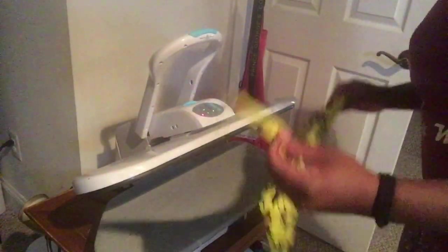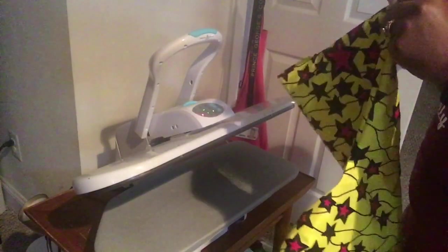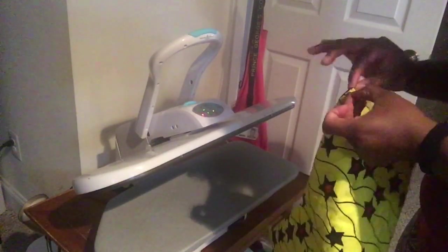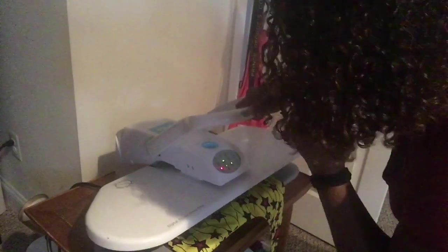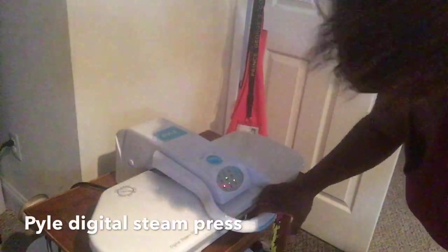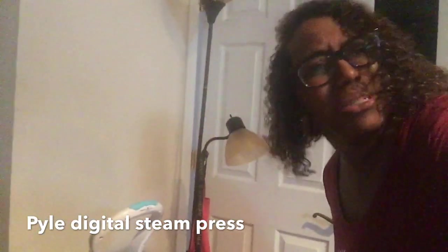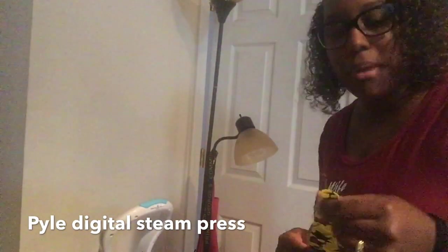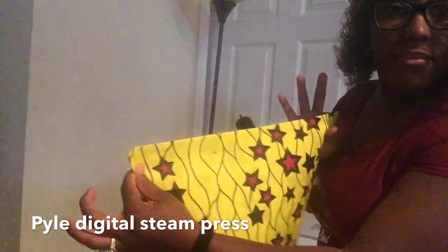So this is my steam press — I love this bad boy. When you need to get something flat real quick, go on your local Letgo or OfferUp app and see if you can find one. I got this for $25 — it's normally a $200 machine. You can opt to have the steam in or steam out, whatever you need. I started to have some difficulties with my sewing machine, so it looks like I'm going to have to get a new one. The day I finally decided to do a tutorial, my machine wants to go haywire. I gave this a good press and we'll go ahead and cut that off.